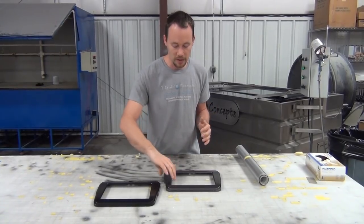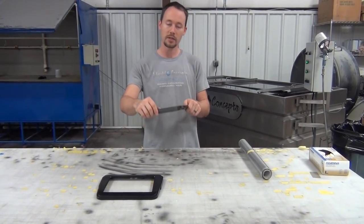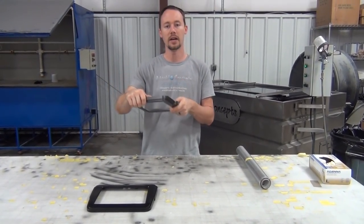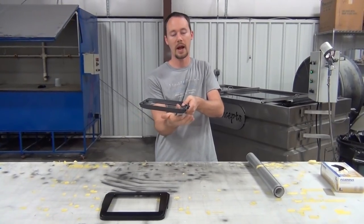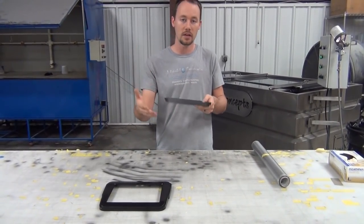A couple of different things to remember: whenever you're going down, you do not want to go down flat. Because of course, you're going to trap air in these pocket areas and it's not going to look good. You're also going to trap air in the flat section right in here, and then it's not going to look good.